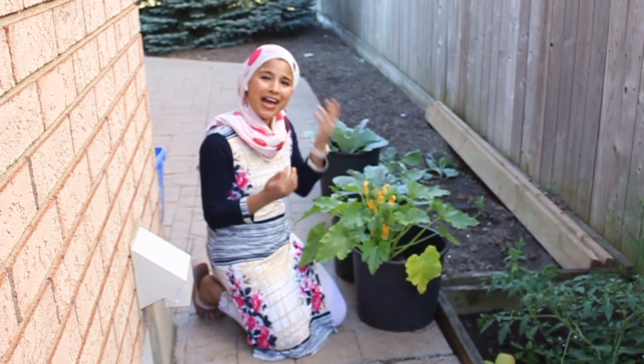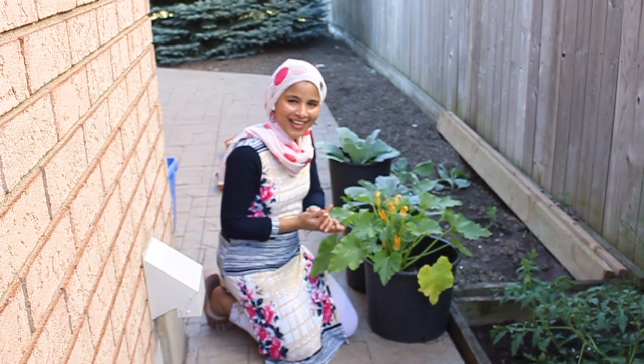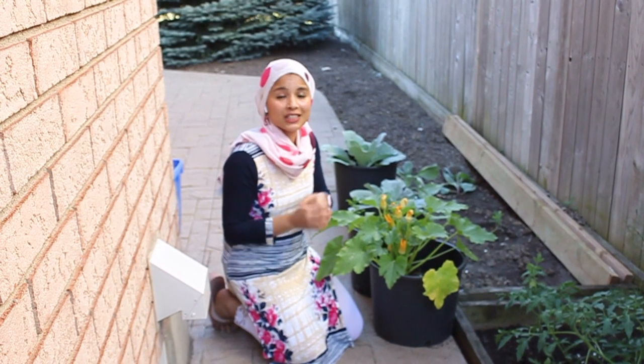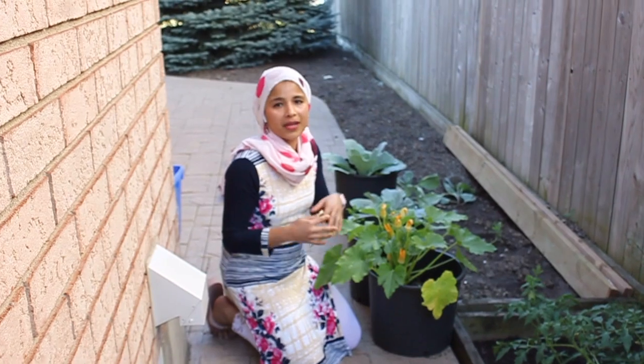I have hand pollinated the zucchini flowers — isn't that fun? You can do this for other vegetables like squash and anything else that's not being pollinated. You can do hand pollination.